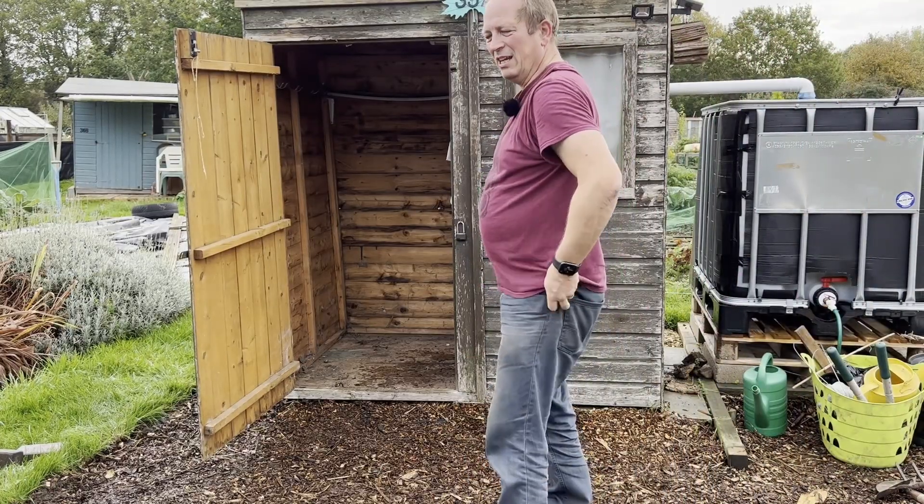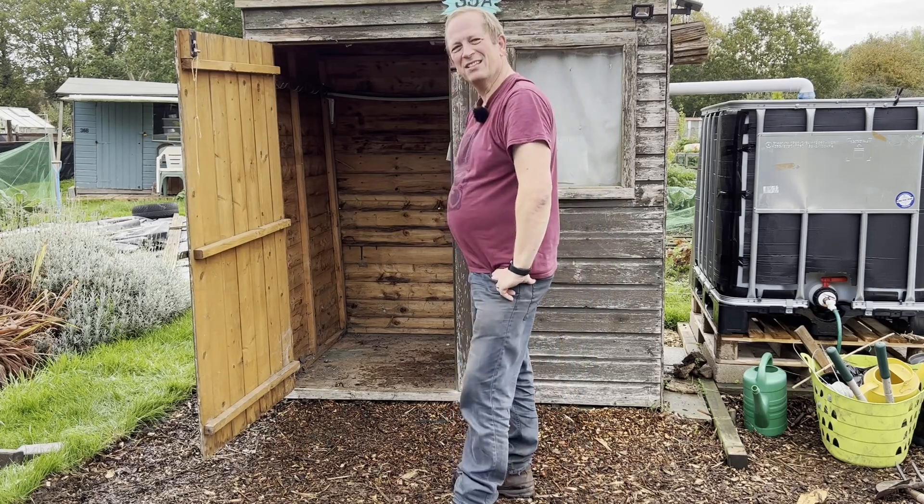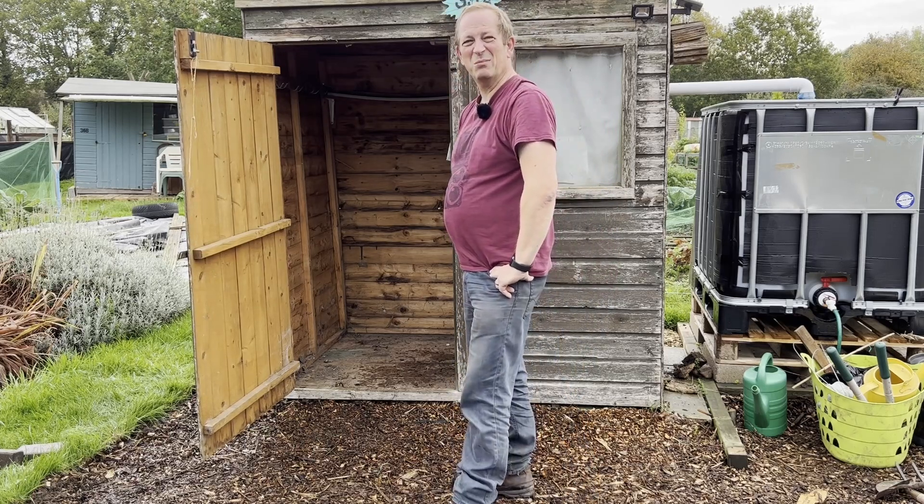So that's the shed emptied. Now just a case of seeing how easy it is to move. Wish me luck.